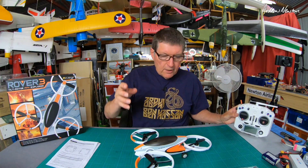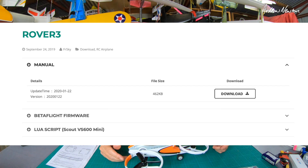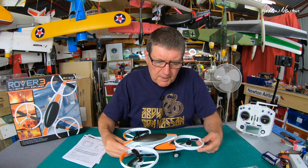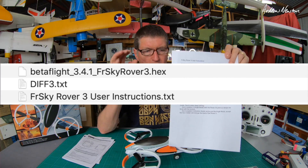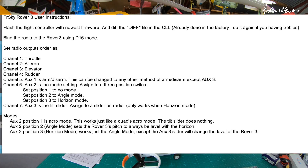To configure your radio, go to the FRSky website and the downloads for the Rover 3 - you'll see three downloads available. The first is the manual for the Rover. The second includes a text file that tells you how to set up your channels. The setup is TAER - that's throttle, aileron, elevator, rudder - plus an arm switch, a three-position mode switch, and you can set up a slider for another function.